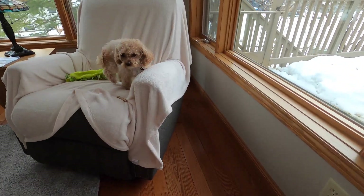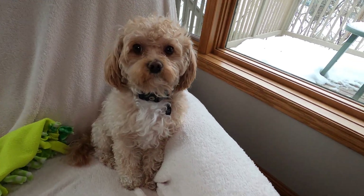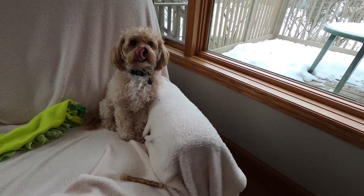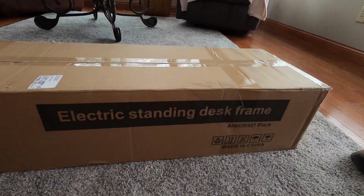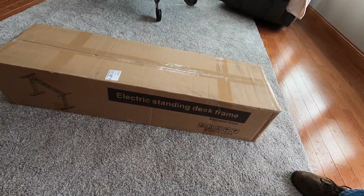This is where Duke hangs out to watch me put together the electric standing desk. Let's unbox this thing.